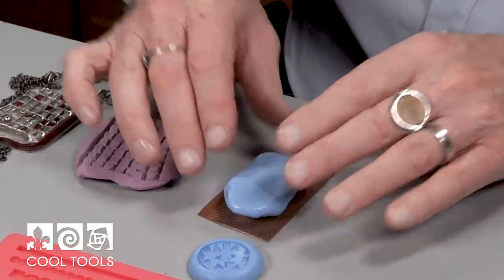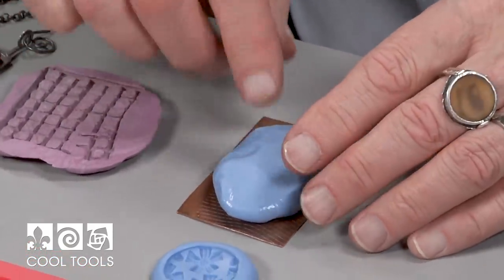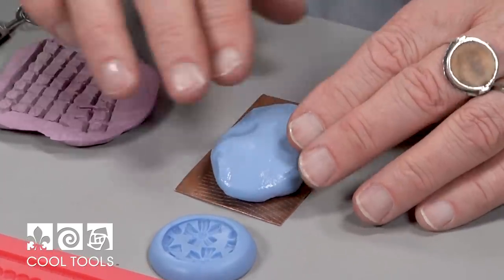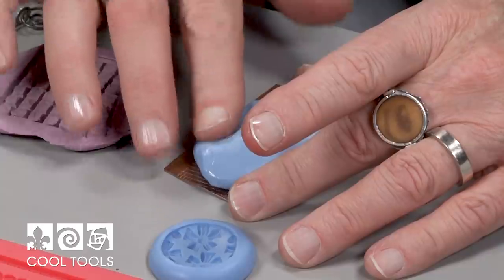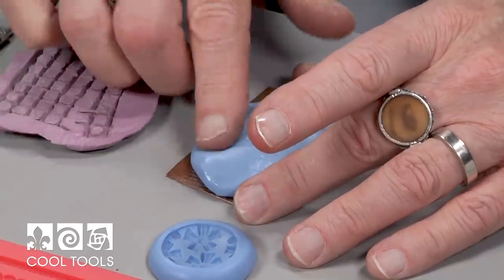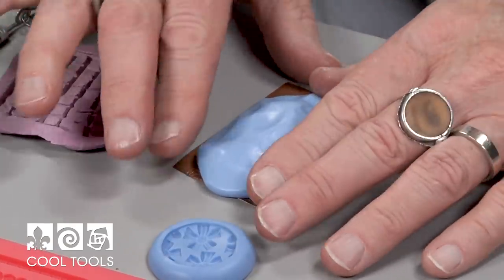Depending on the object, sometimes you put the object into the silicone, or sometimes you put the silicone over the object — and that's what I'm doing with this one. I'm going to spread this out: I started in the middle and I want to spread it out this way, just pressing it down and corralling it up.